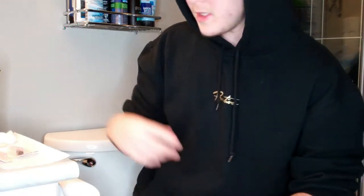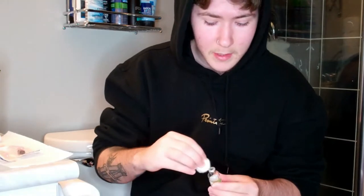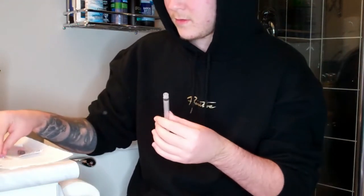What I'm going to be doing first here is I'm going to take my first cotton ball and clean the top of the bottle. Then I'm going to take my syringe out of the packaging, and I'm going to screw on the 18 gauge needle to draw the testosterone.